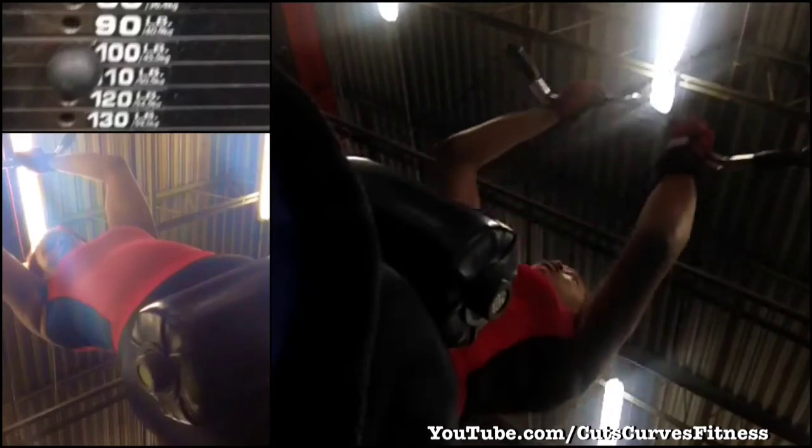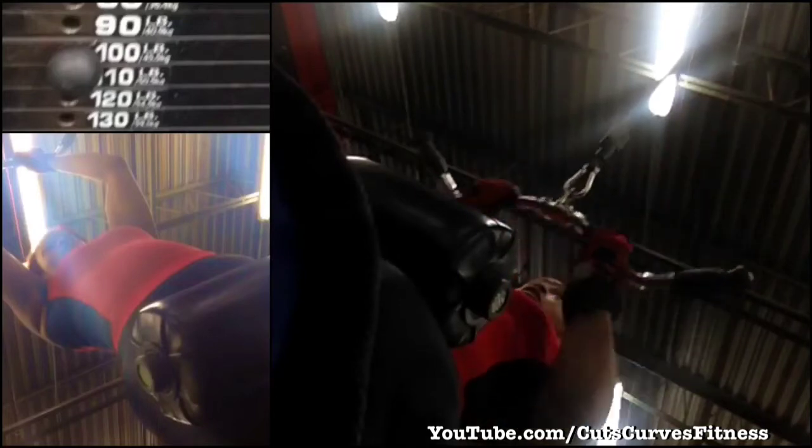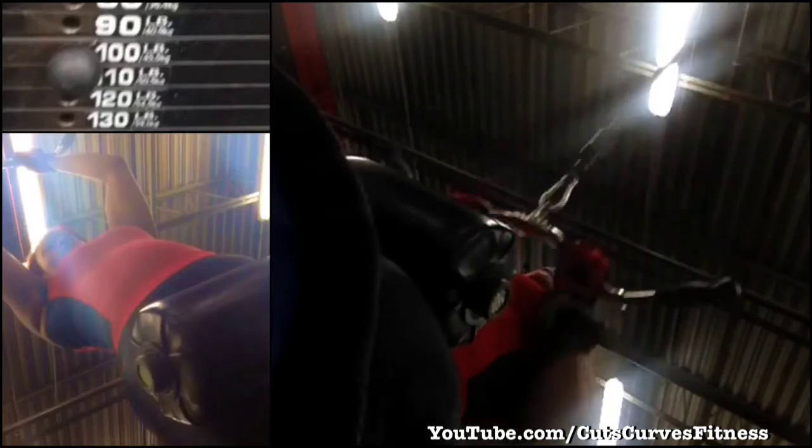I absolutely love them. I also did regular lat pulldowns, but I do those every week so I forgot to record them.